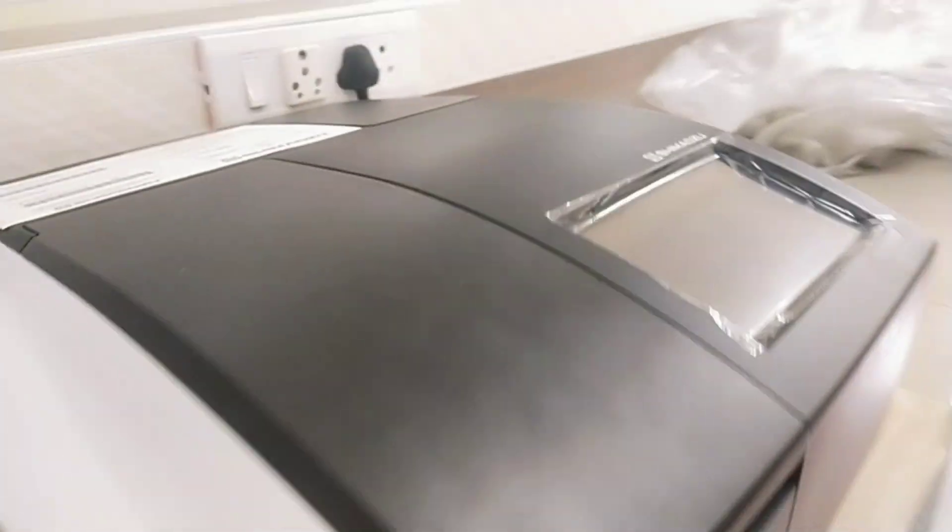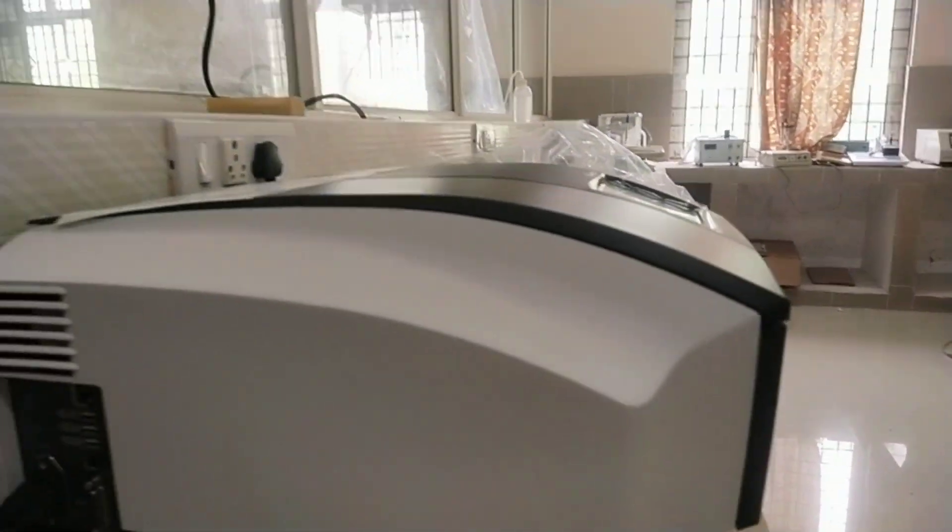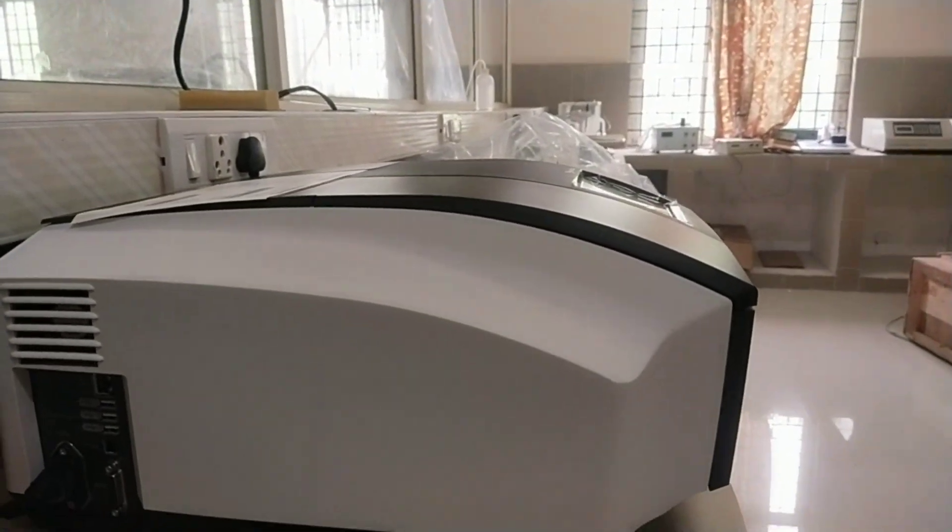It is a dual beam optical technology having a measurable wavelength range of 190 to 1100 nanometers. Spectral bandwidth better than 1 nanometer. Low stray light. Improved data processing with USB memory. Ultra fast scanning function.